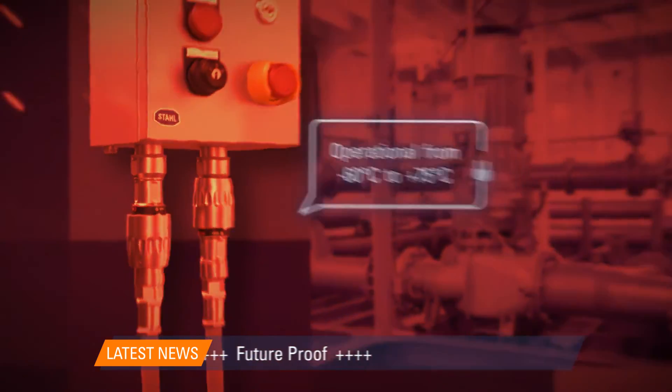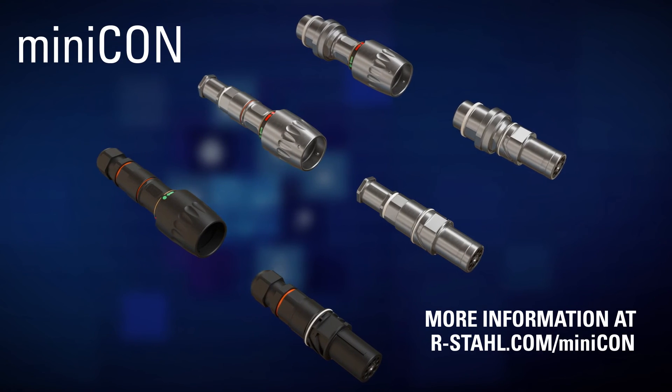For more information, please visit our website at r-stall.com/minicon.